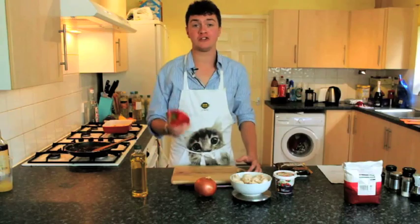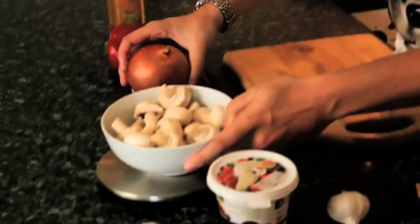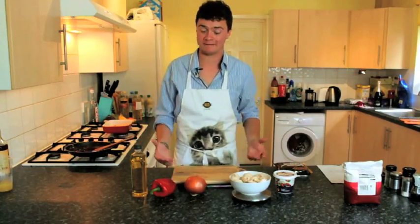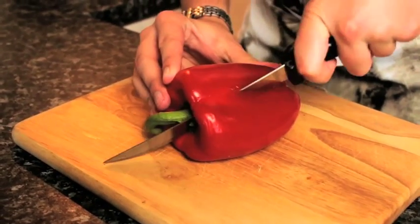According to the recipe, we're going to use one red pepper, one onion, and 200 grams of mushrooms. You don't actually have to use these vegetables — you can use whatever happens to be in your cupboard. If you've got it in your cupboard, you can throw it into a pie. Chop up the vegetables — the finer the better, because they will cook quicker.